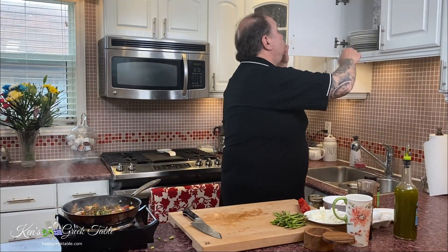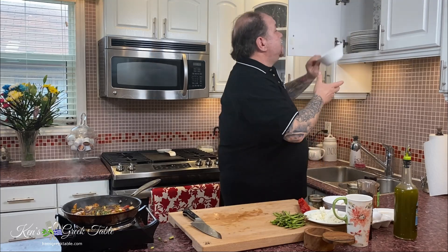Just sauté these down for maybe five or six minutes just to soften them up and we'll be ready for the next step. My veggies are well on their way — time to get to the next step, which is the actual egg part.